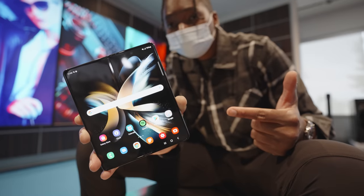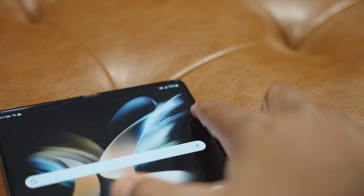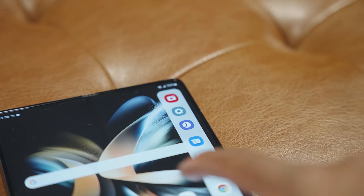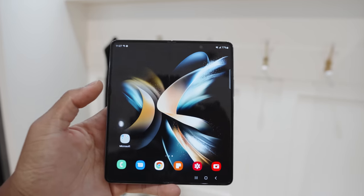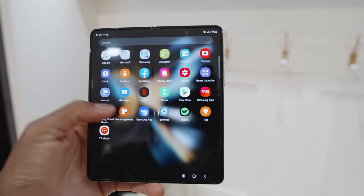The seam is still visible on the Z Fold 4 — I'm not sure why I was expecting it to be less visible, but yeah, it's still there. I don't think it's an issue for anyone used to folding devices, but for people just getting into the space it might be surprising to see a seam running down the screen. Samsung doesn't seem to highlight that enough in their marketing materials.